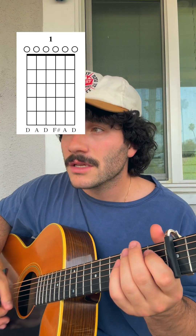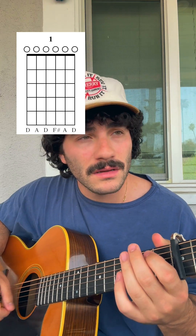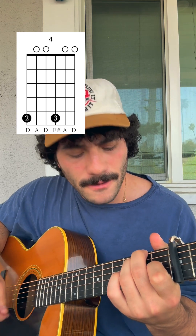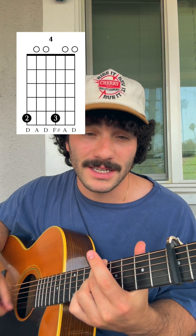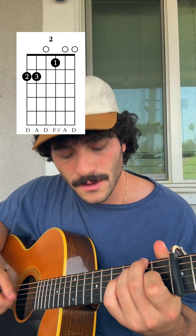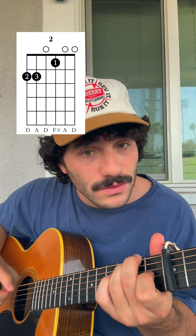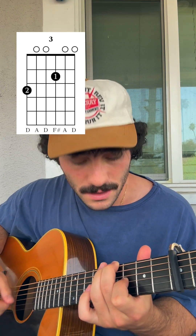So that's basically all the chords you need to know. For the verse, pretty easy — you go one, two, four. You do it again: one, two, four. And then one more time: one, two, four. And then this time you go back to the two: two, three, four.